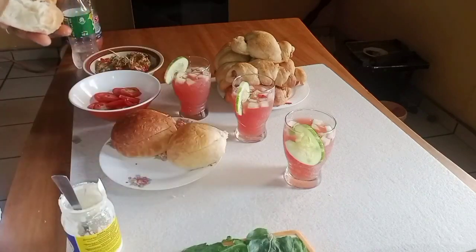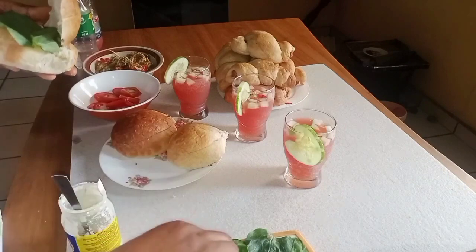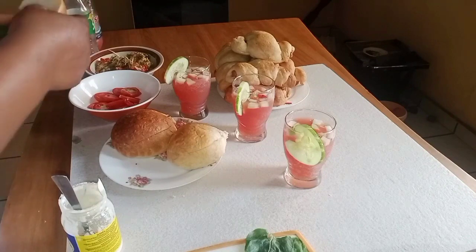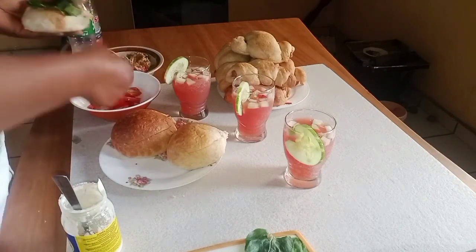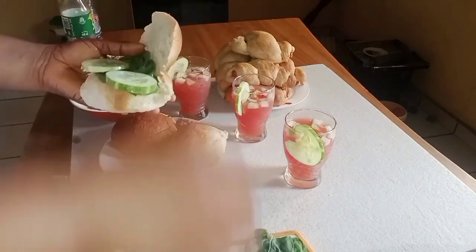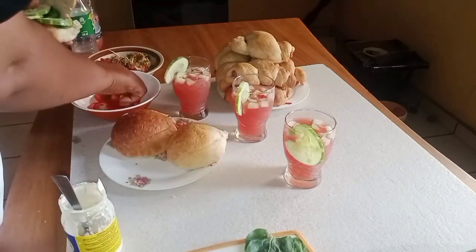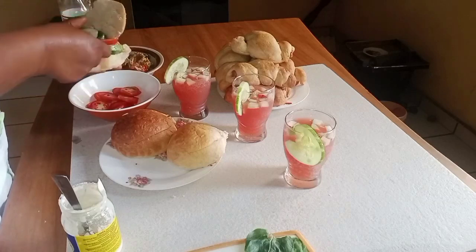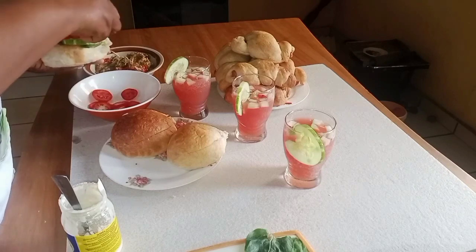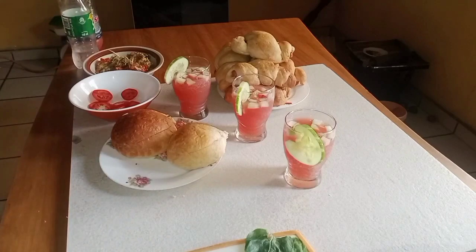Then I will add the leaves. I will add the cucumber. I will add the tomato. Then I will add my egg.